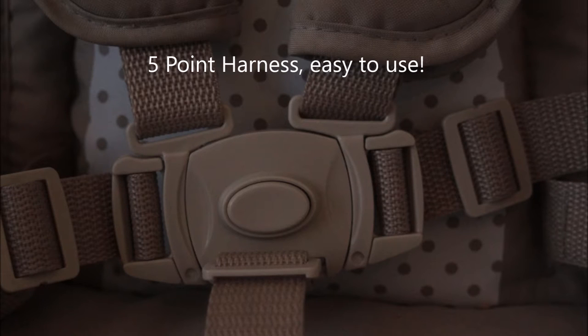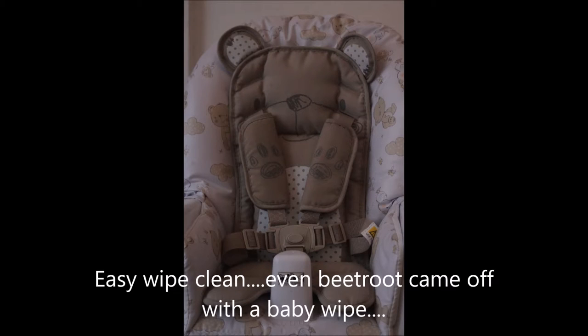It's got a five-point harness, which is very nice on the fingers. It doesn't give you blood blisters like some of them.